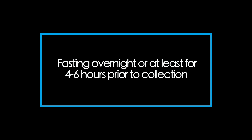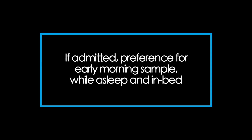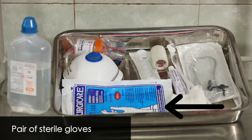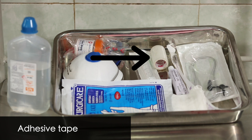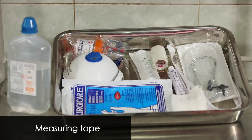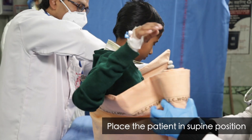The patient should be fasting for 4 to 6 hours prior to collection. In an admitted child, it may be done early in the morning while the child is still asleep and in bed. Instruments required for the procedure are: normal saline, a pair of sterile gloves, a riles tube or infant feeding tube, adhesive tape, lubricant jelly, a 5 ml syringe, and a sterile specimen container.